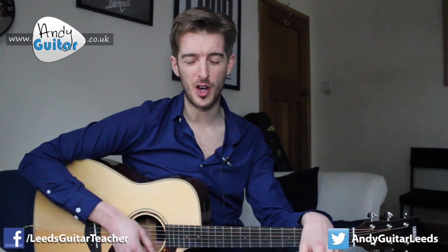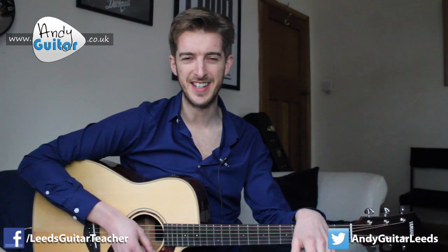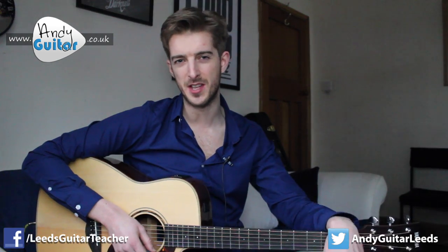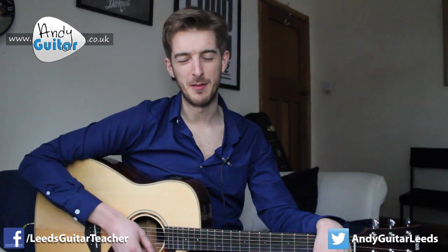So that's how to play The Chain by Fleetwood Mac. Please subscribe if you haven't already and check out the rest of the songs in this playlist showing you how to use the C major scale, which is so fundamental to all melodies played on guitar. I'm sure I'll see you in one of those videos — bye for now!